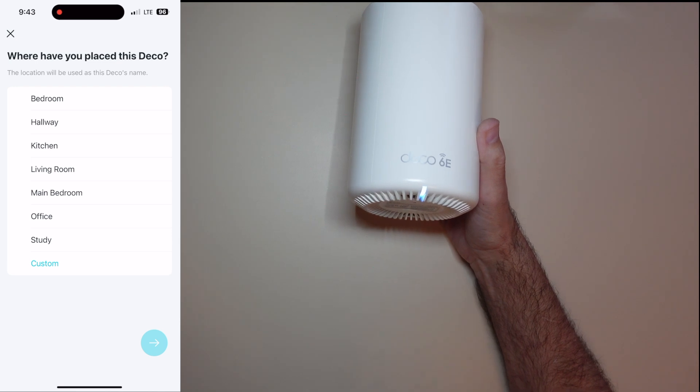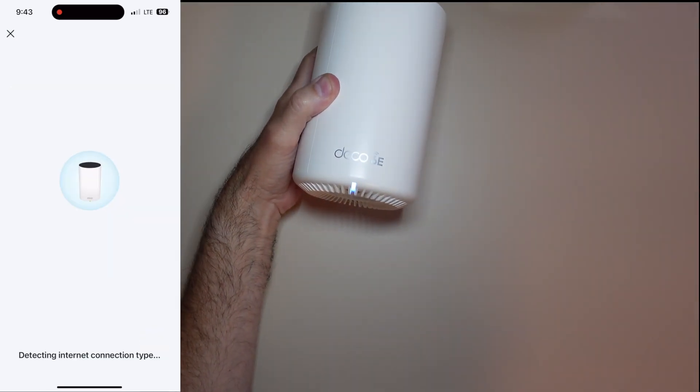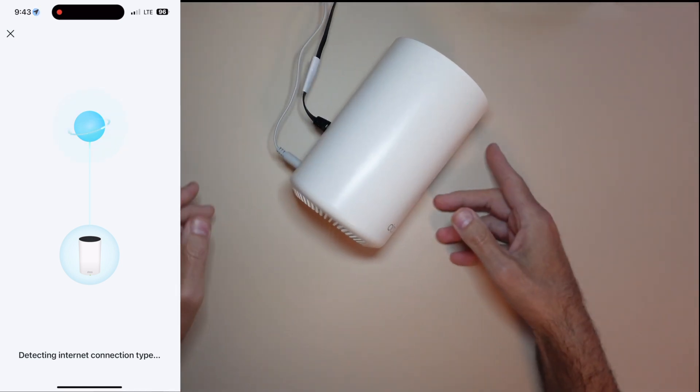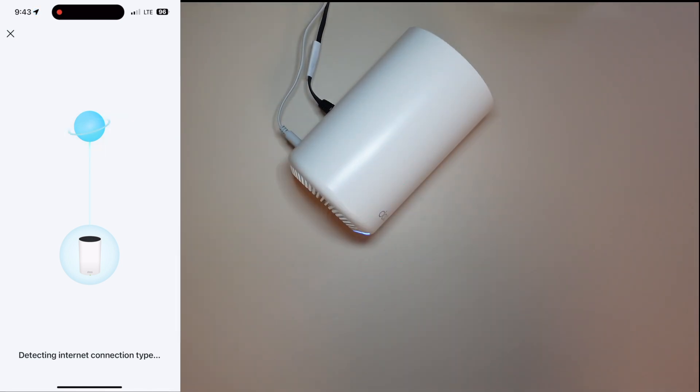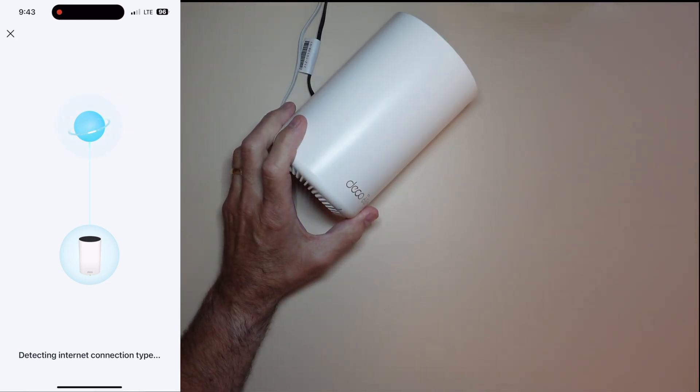I'm going to do some speed tests — stay tuned and watch the end of the video. I'm going to show you three different access points. My house is about 2,600 square feet, upstairs and downstairs. I'll show you a speed test from each specific location and show you where the routers are. This was pretty easy to set up — just take your time, put your passwords in, do what you have to do. If you have a 2.4 gigahertz device, set up a separate guest network for 2.4 gigahertz only — very easy to do.